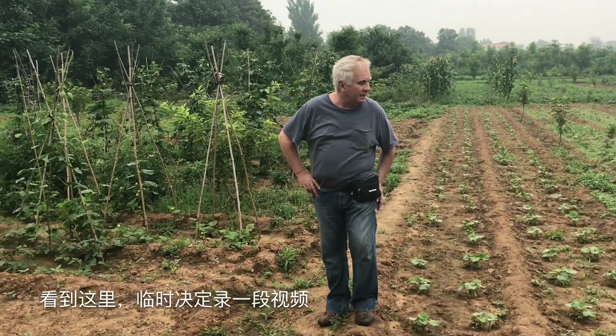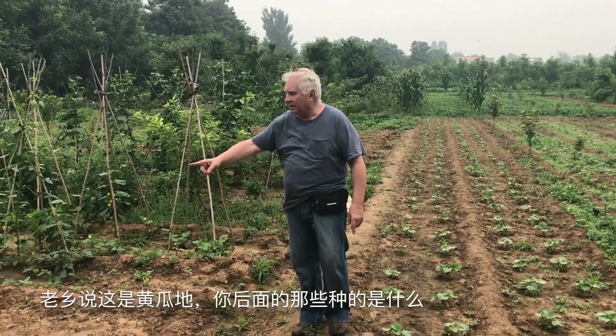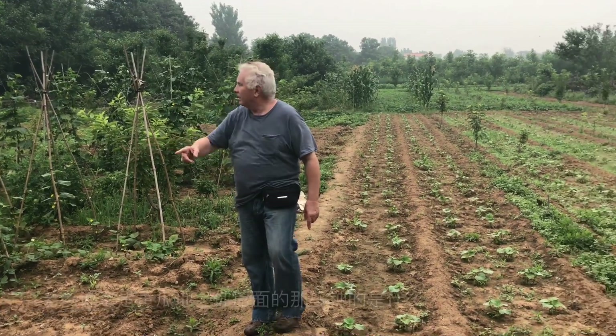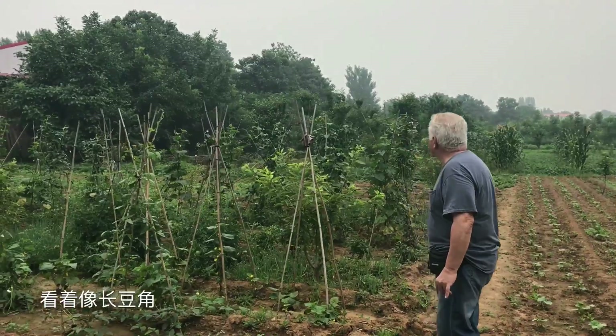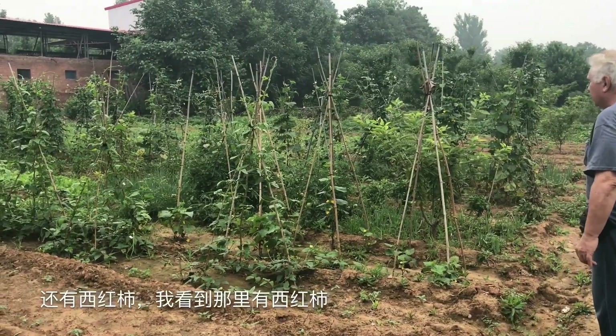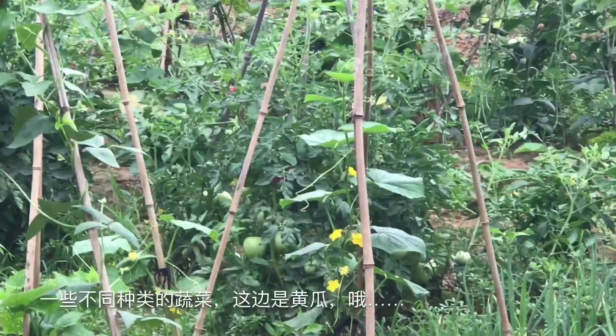Looks like he's got a cucumber. The farmer said this is a cucumber, but this one... And then what's that? Behind you looks like a long bean, long green bean is there. And the tomato — I saw there is a tomato. Some kind of vegetable.